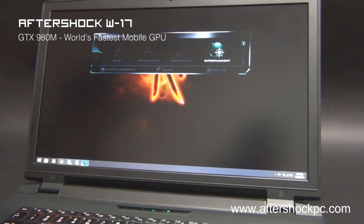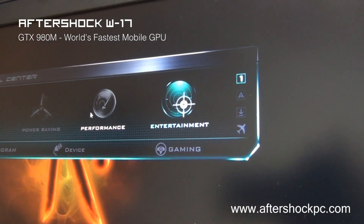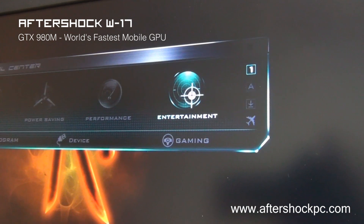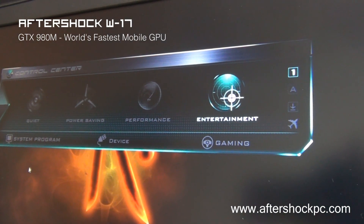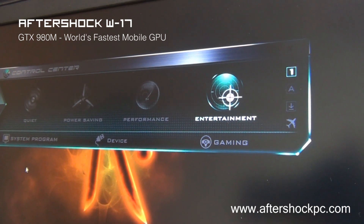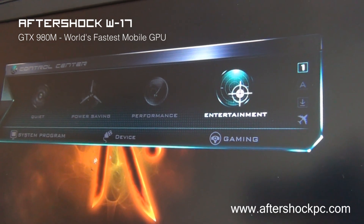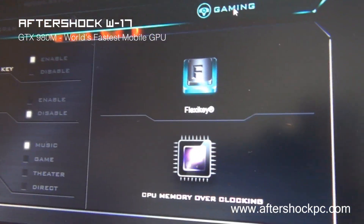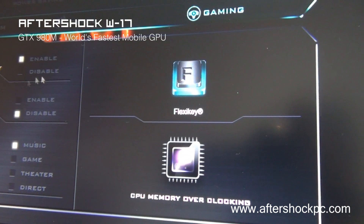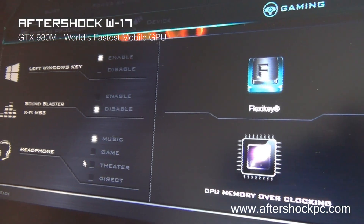Like all Aftershock machines, the W17 comes with the hotkey software. You can easily shift between various performance modes, from entertainment mode to power mode to power saving and quiet modes. Depending on your usage, you can instantly click to change how the W17 operates in terms of power draw. We've compiled many applications into this software, with key features including the ability to customize the headphone amplifier with profiles, and the ability to disable the Windows key through this panel.